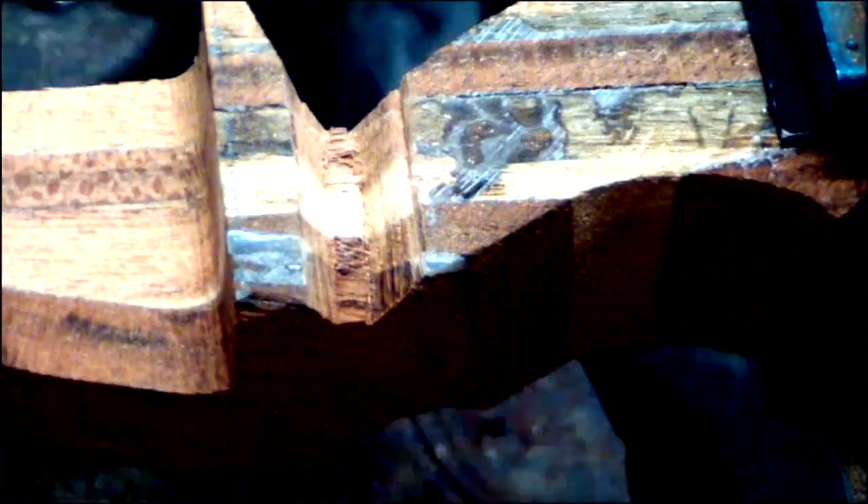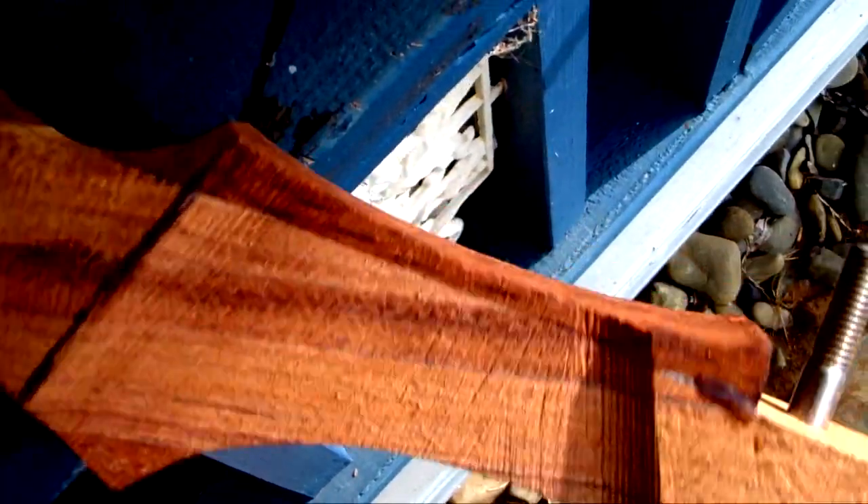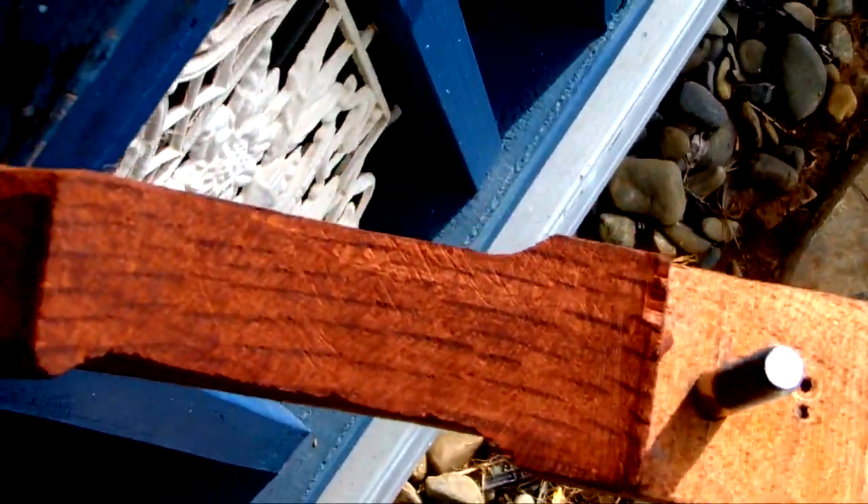Shaping the grip depends on your hand shape, size, and personal preference. Just be careful not to remove too much material. You may also want to remove some of the timber from the bottom half of the riser, since so much has been removed from the top. While you are not trying to make the riser symmetrical, it does look better if it is at least somewhat balanced.